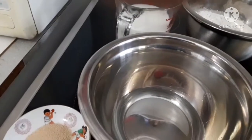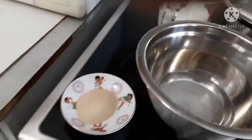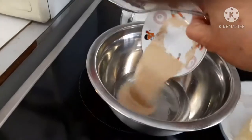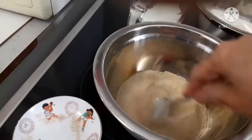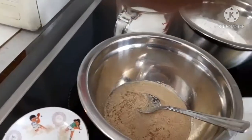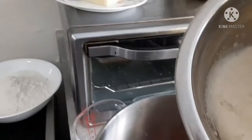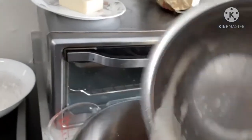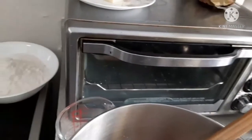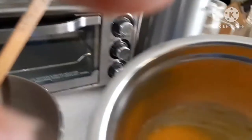Sugar, tsaka yung yeast. Ito, na-rise na yung ating yeast. Ia-halo na natin dito.